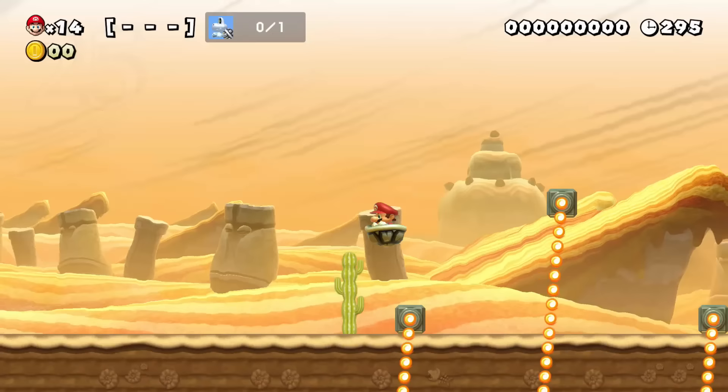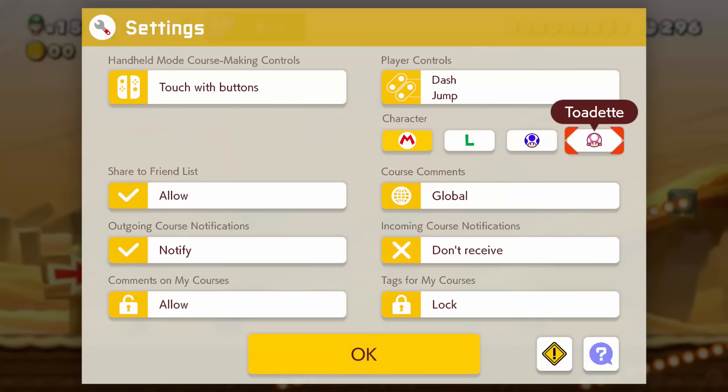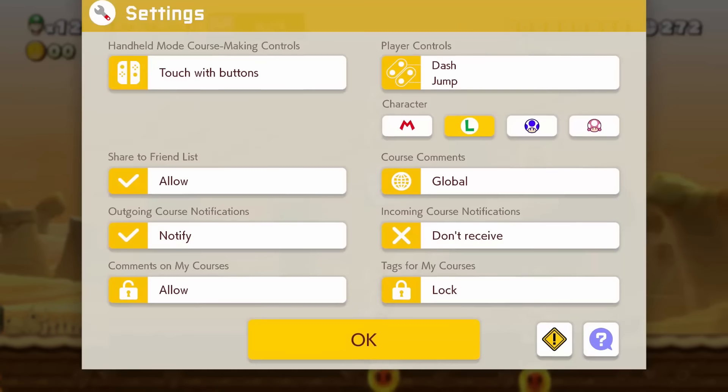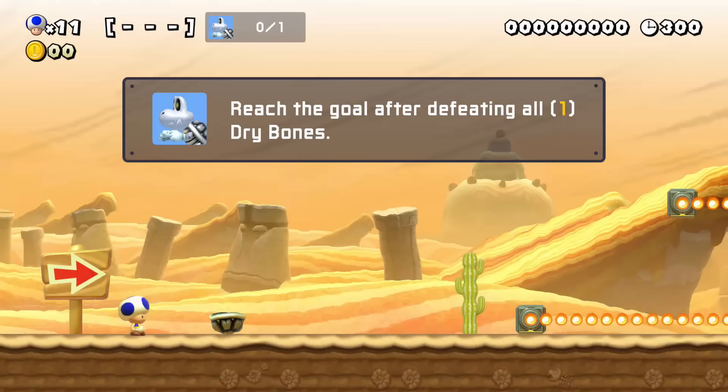If you want a more realistic challenge during your endless runs, try to use each character only once until they die and then switch. Just pause during the death animation to switch to the next character. This makes it so that you only have four lives for your entire endless run.